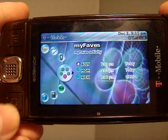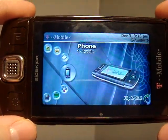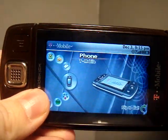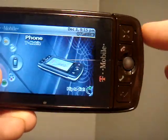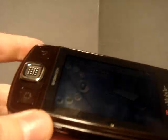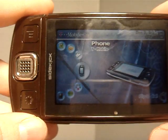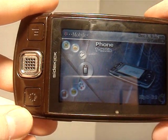So before I get into all this stuff, I'll go through the tech specs really quick. The Sidekick LX is 5.2 inches long, 2.4 inches tall, and only 0.7 inches at its thinnest point in depth. The weight is 5.8 ounces, the talk time is up to 6 hours, and the standby time is 4 days.